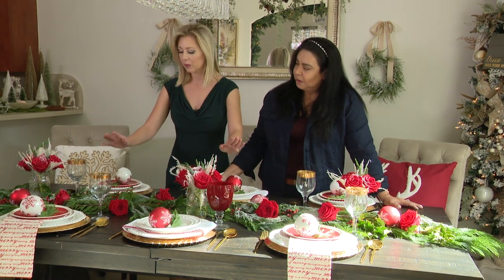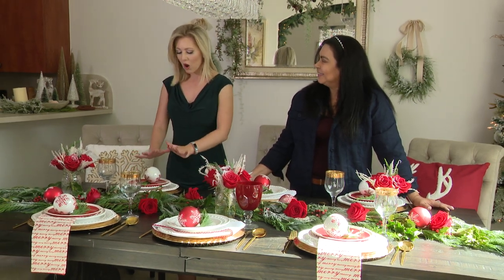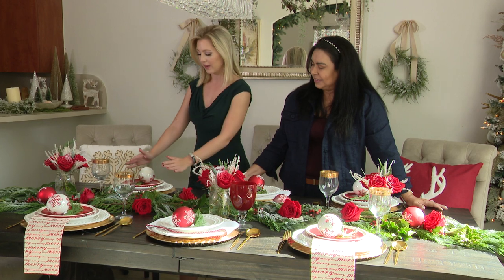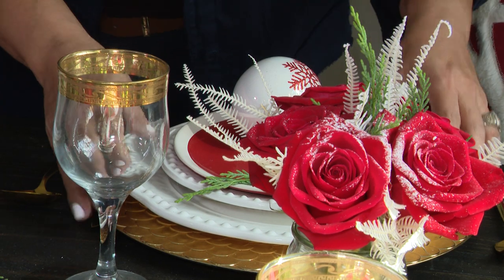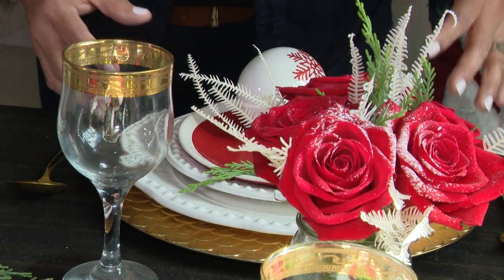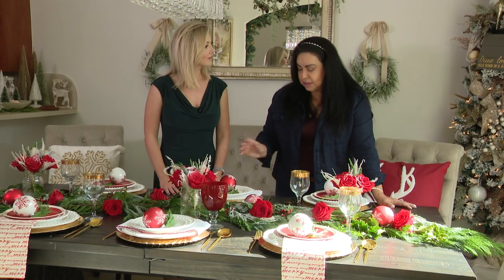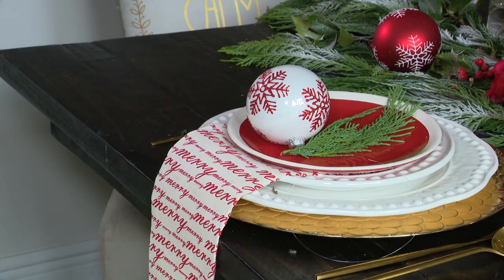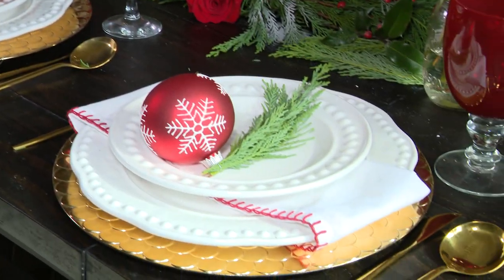Now we have our tablescape but we also have our place settings, and I have to say I don't even want to eat off of them because it looks so beautiful. What are some simple ways that we can layer and mix and match these plates and designs? The plate chargers are a very easy and inexpensive way to accent your table, and again you can use any colors. In this case I used gold to bring a little bit of pop to the table. Also if you don't have a charger, you can use a placemat — it will have the same effect on your table.